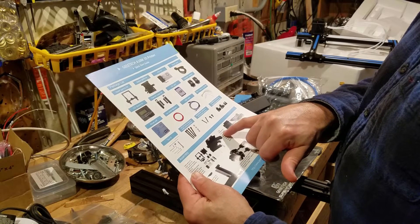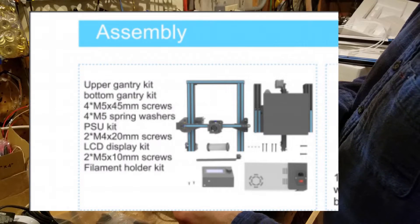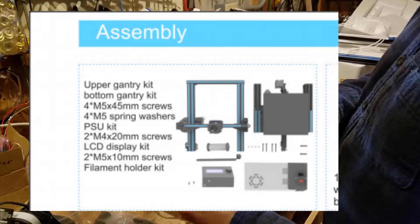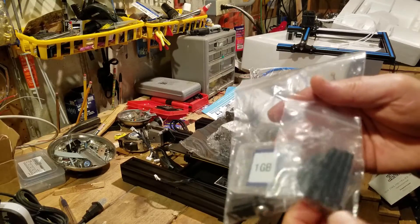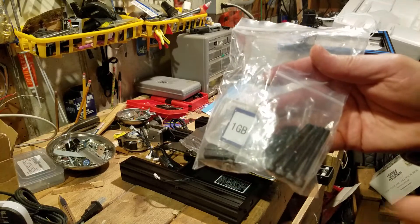The first thing it wants us to do is use the M5×45 screws and the M5 spring washers to connect the upper and the lower frame. These are right here — they already have the spring washers attached, so we're ready to go.